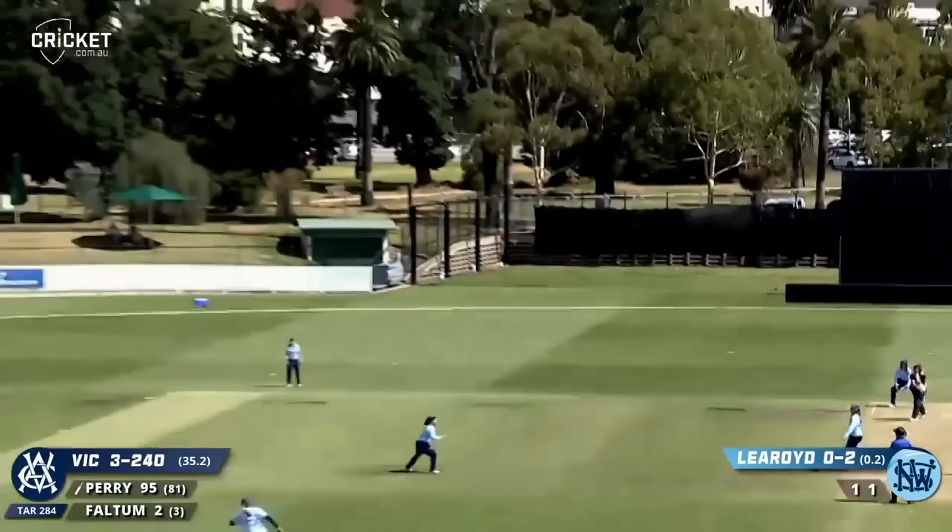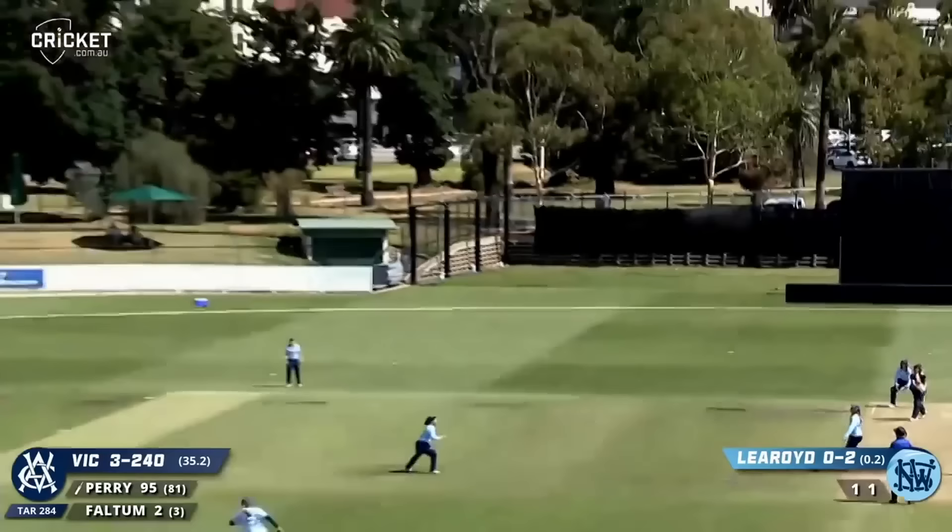There we go — now is that going to be called a no ball? I think it came down in time. It's been smashed over cover — that's four.